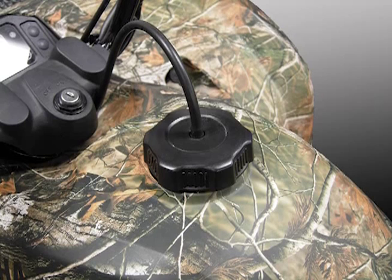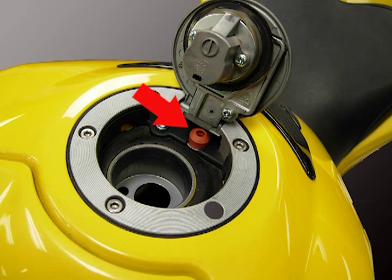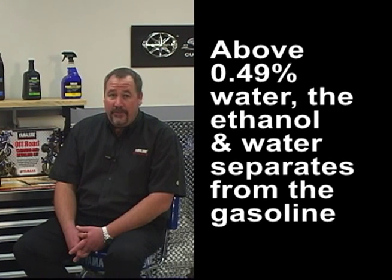Ethanol is hydroscopic, which means it attracts and absorbs water — either water sitting on the bottom of the fuel tank or even from the air when the humidity is high. Keep in mind that the fuel tank is vented to the outside air, so the ethanol will absorb the humidity from the air in your fuel tank. Ethanol and rich fuel will hold water in suspension up to 0.49% saturation,